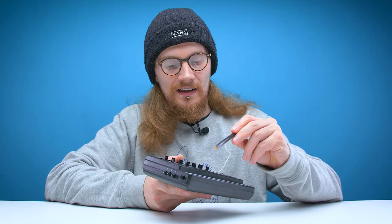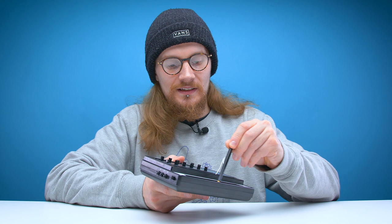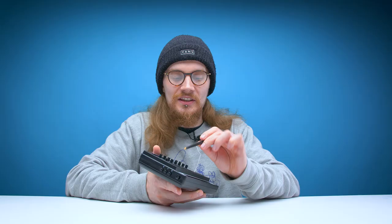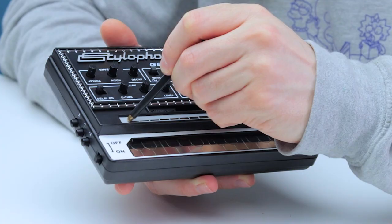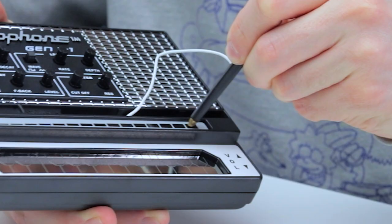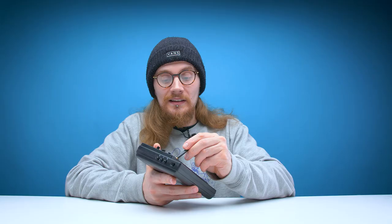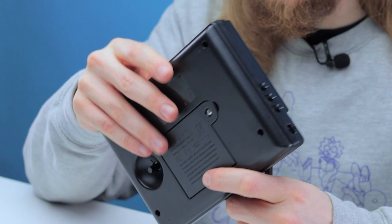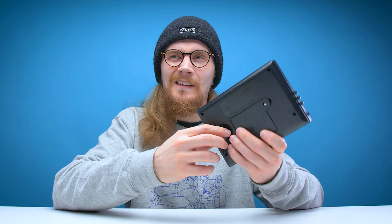To use the stylus keyboard, you pop out the stylus and run it across — it works exactly as you'd expect a Stylophone to work. The touchpad is really not that sensitive; you have to really push on it to use it, and you can use either the stylus or your finger. The touchpad works well, but it's hard to hit a specific note with it. That's where the keyboard comes in handy — but if you want smooth transitions between notes, that's when you'll want to use the touchpad. If you want to tune the sound, there's a little tuning dial on the back.